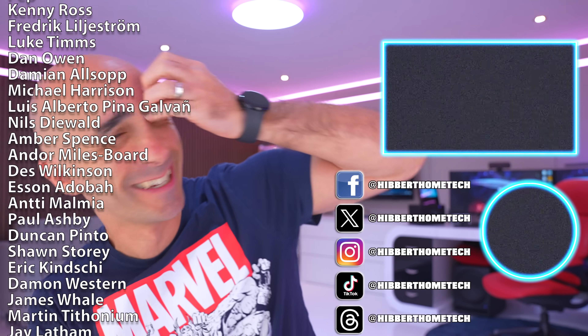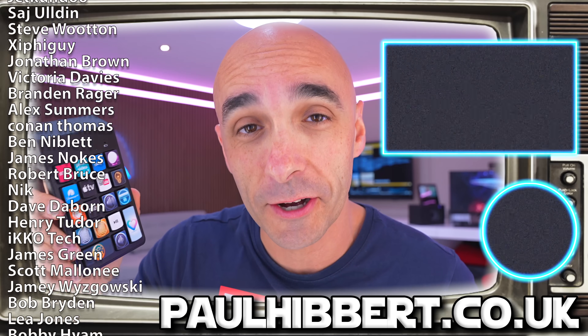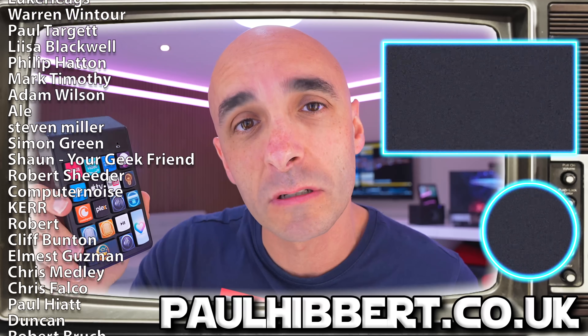These are my Facebooks and my X's and my Threads and my Instagrams and my TikToks coming out there. I do that every week — I can't do it fast enough.